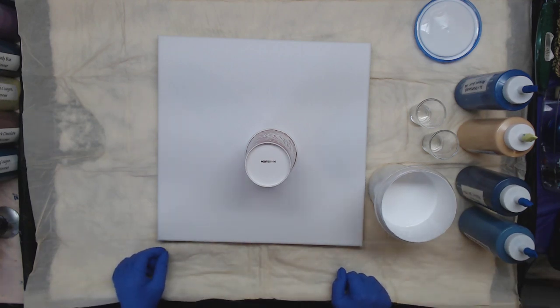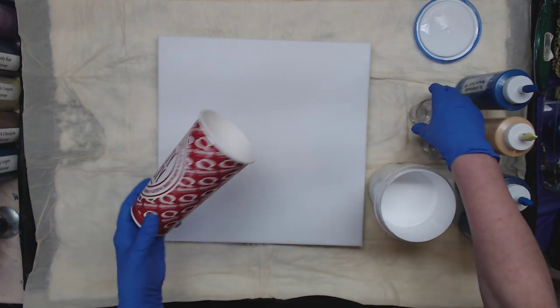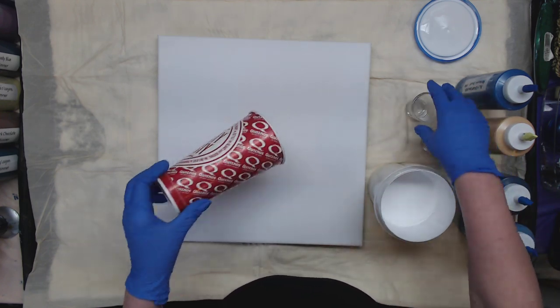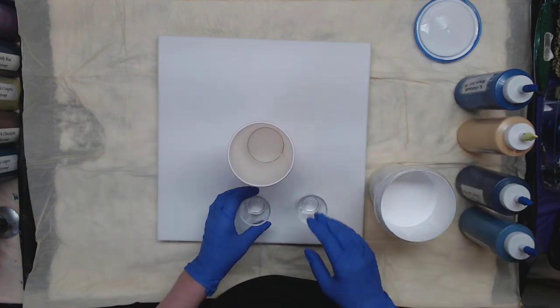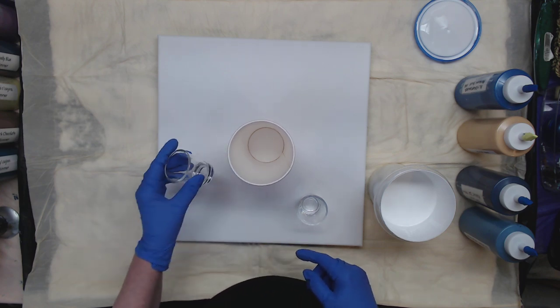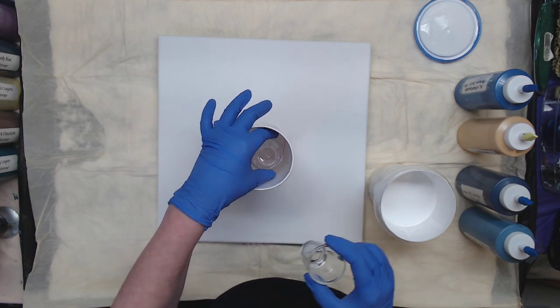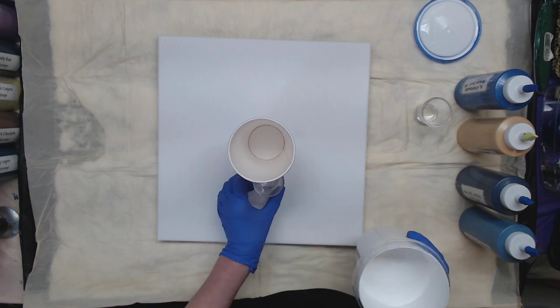Hey everyone, today we're trying a new technique. We normally do our boilermaker by just dropping one shot glass down, but today we're going to do a double stack. I want to fill it up with white so I know it will cover, and then after that's covered I'm going to drop another one in and fill it. This ought to be fun.